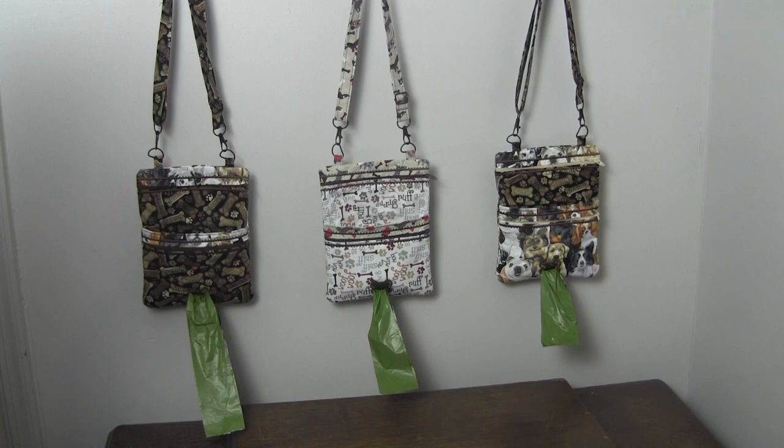This was a fun project to make and will be a helpful accessory when walking the dogs. I decided to give these as gifts for the holidays. Like and share our videos, and if you're not a subscriber, subscribe to our channel so you won't miss future videos. Help us spread our videos by sharing them on Facebook, Twitter, Pinterest, and Instagram. Visit our website, needlepointers.com, for lots of other machine embroidery tutorials and free projects, and sign up for our weekly newsletter. Happy sewing!